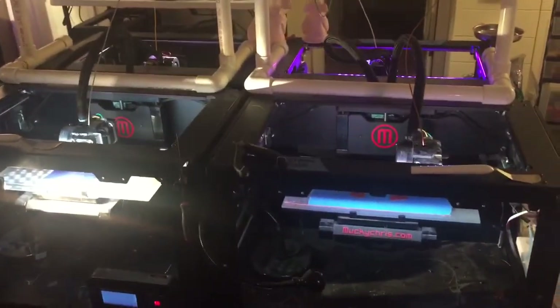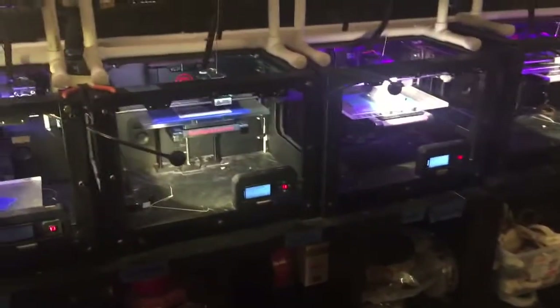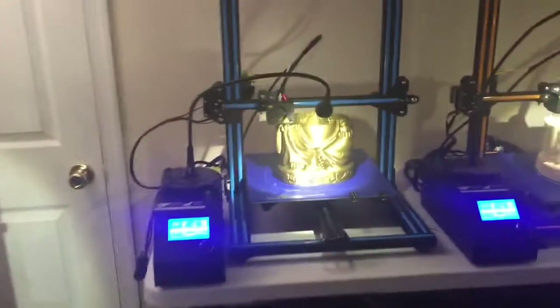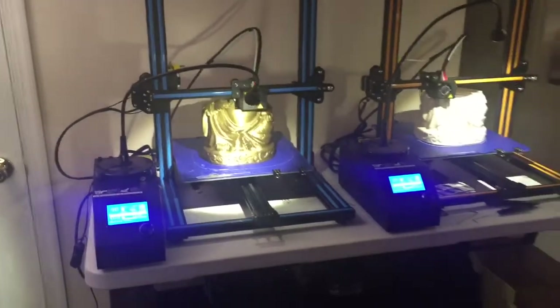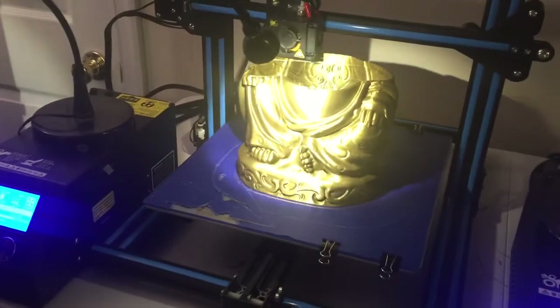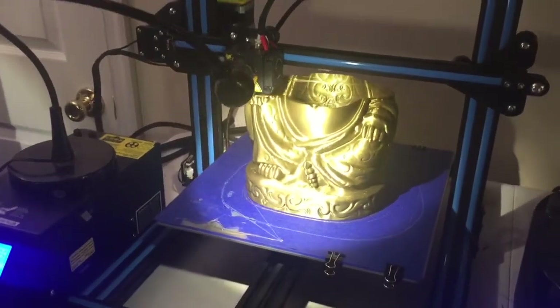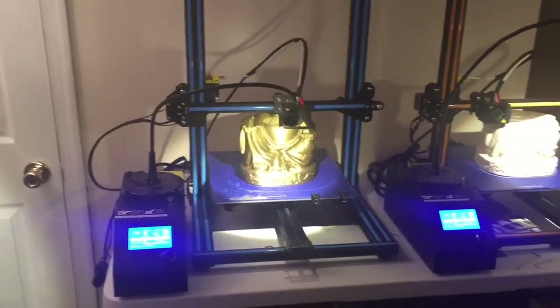Hello friends, this is Chris from 3D Printing by Mucky Chris. Here we are in the basement — there are a bunch of machines doing their business, these are MakerBot Replicator Twos, and more over here. But the tip today is really about these new machines called the CR-10. It's a fabulous new machine that will print 12 by 12 by 16 inches on a heated plate for a remarkably low price.